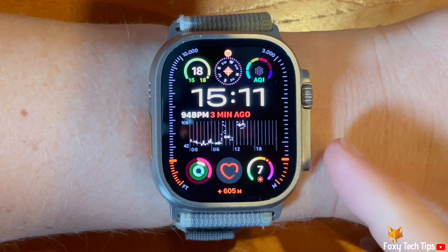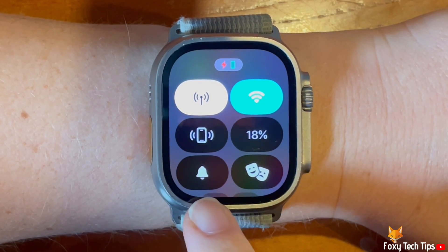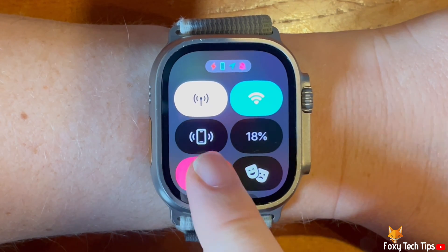Tap the side button to open the Control Centre, then tap the bell icon to enable silent mode. When silent mode is switched on, the icon will be red and the bell will be crossed out.